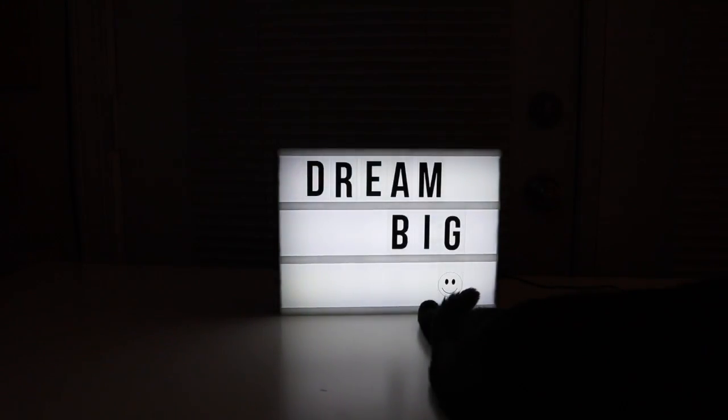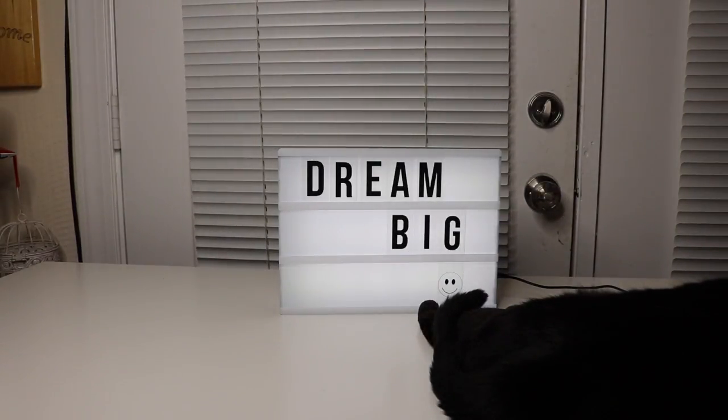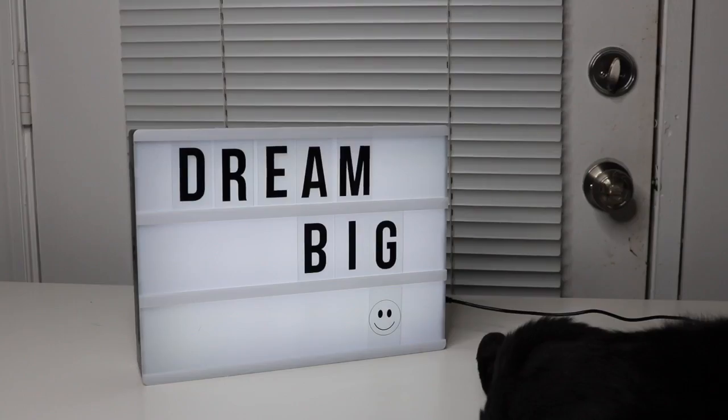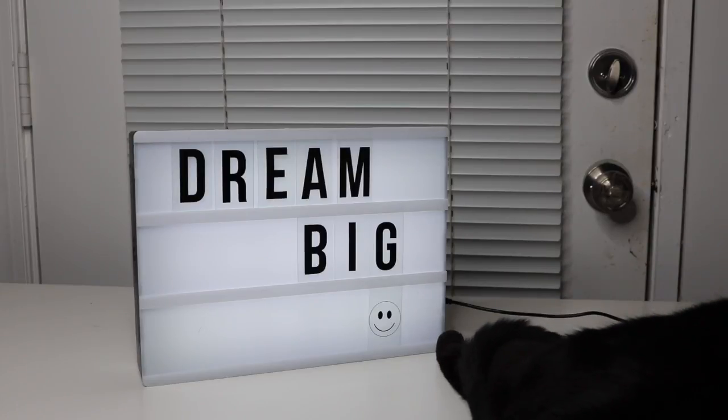There it is in the dark — it does make a nice little nightlight. I like it. This is definitely a fun item, and it would make a great gift for somebody as well. Overall, I really like this little light box, and it's definitely going to be something I'm going to be putting out on my bookshelf right away. I love it.